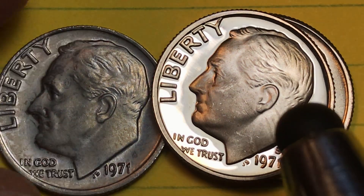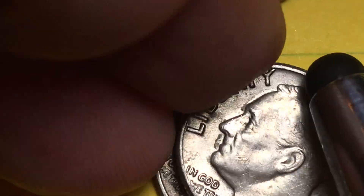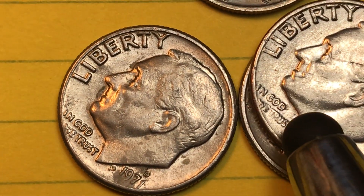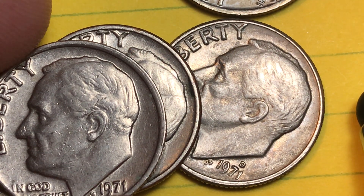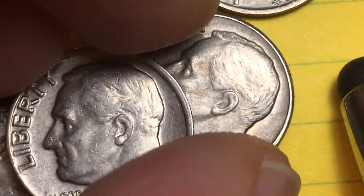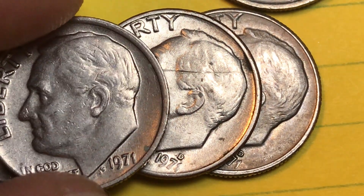So there are our really good versions of the Denver and the San Francisco, and our covered version of the Philadelphia. Over here we can see our used coins. You're not going to see a used S because in 1971 the San Francisco Mint only did the proof sets — they didn't do business strike regular circulation coins. That's all we have from DC Coin World. We'd love to have you subscribe to our channel and leave any comments you have in the comment section.